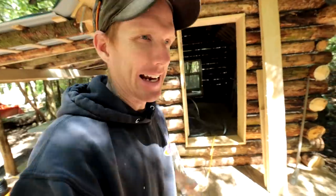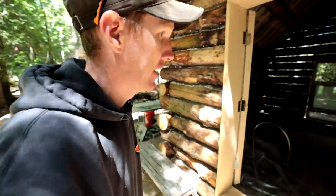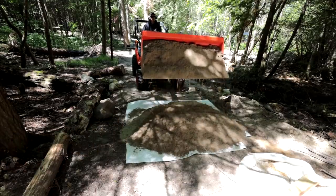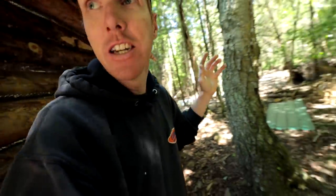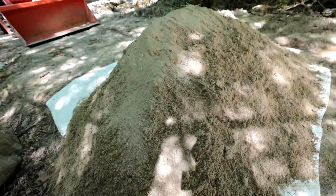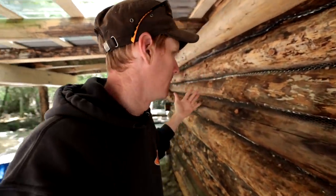Good morning guys, we're bringing you back to the log cabin for episode 95 of the cabin build. To bring you guys up to speed: last week we played around with wire meshing — we added wire mesh to the spaces between every single log in order to accept our chinking, which is coming next. I've got a nice pile of sand and I'm going to mix it with some portland cement to make a slurry, pack it in the cracks, and that's going to be great.